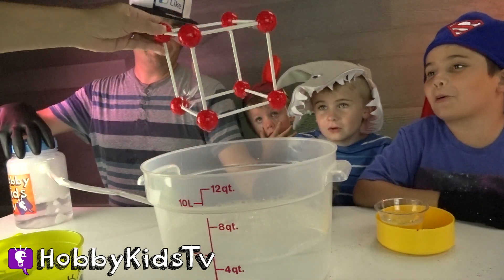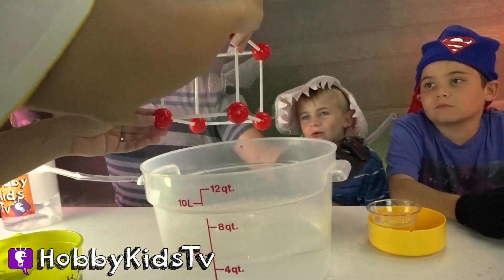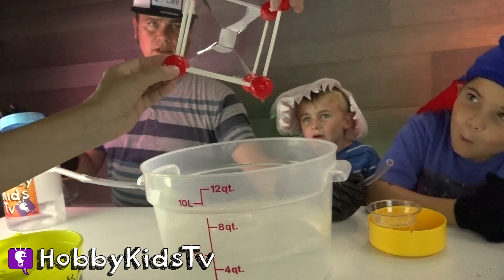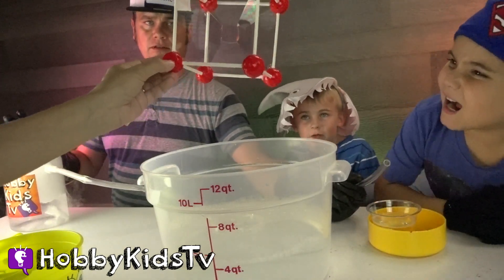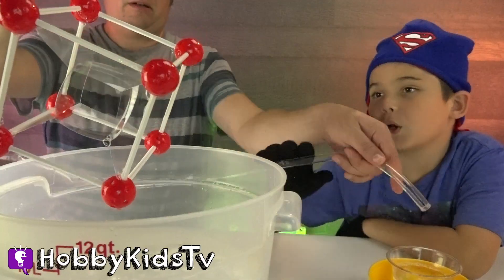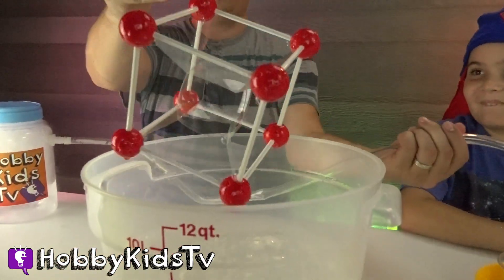We got it! We got it! Look at that! That is so cool! Oh! It actually looks cool! Whoa! We got it! That is so awesome! That is super cool! That's a square bubble! That is amazing! Give this video a thumbs up if you can see the giant square in the middle!